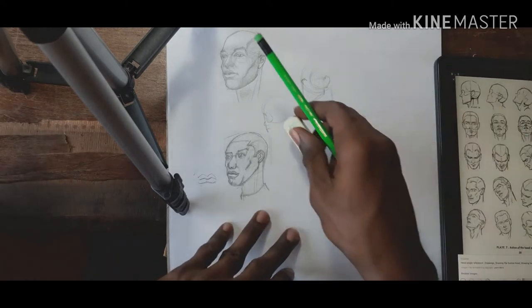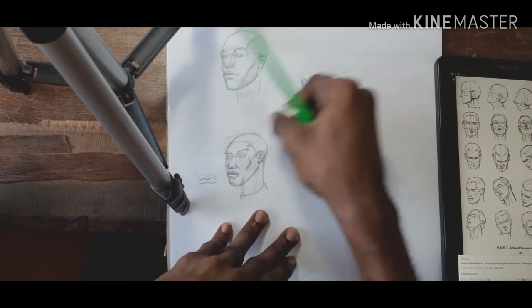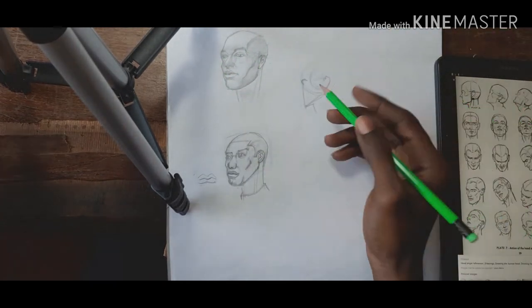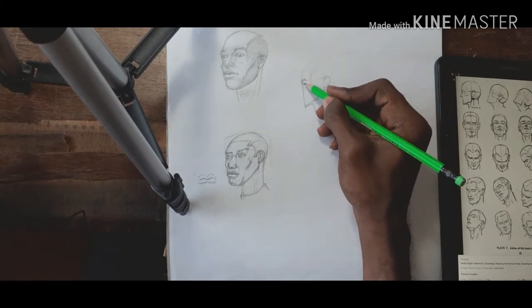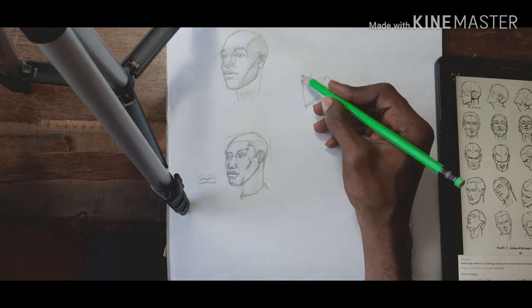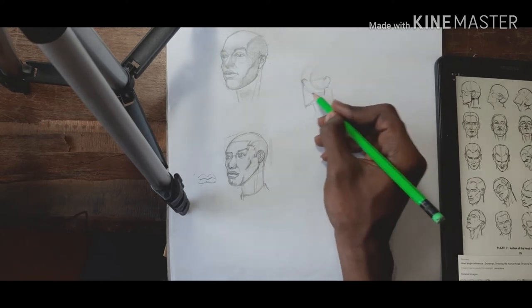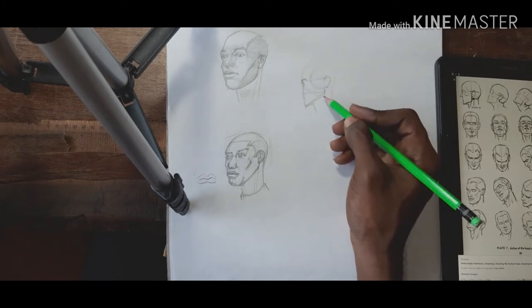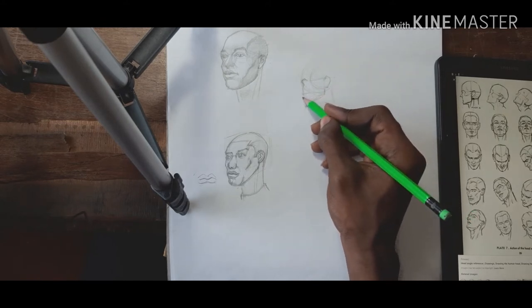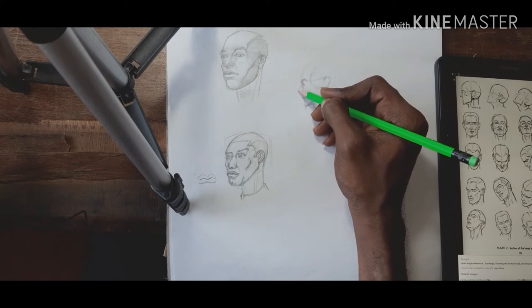We'll delve into the eye socket in detail later — I'll do a whole video on the skeleton. So this is half the circle; let's do the bottom of the circle for the nose. Very simple. And the mouth somewhere in between — a little bit more or less in between.